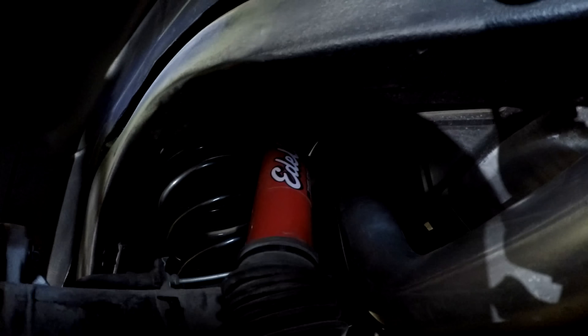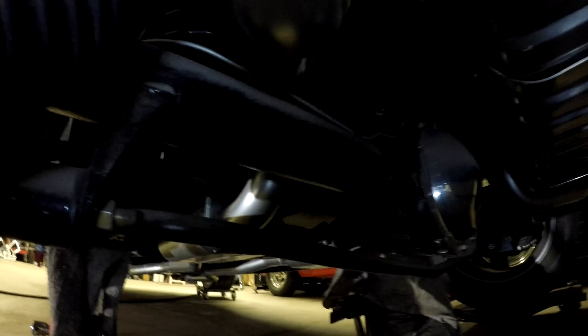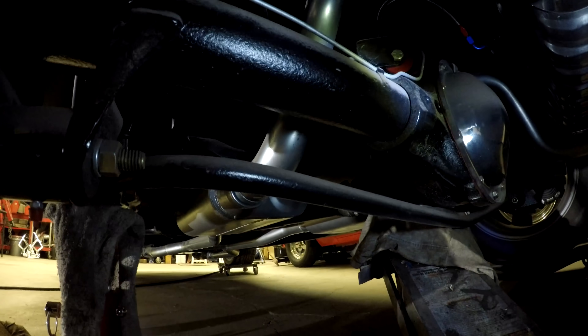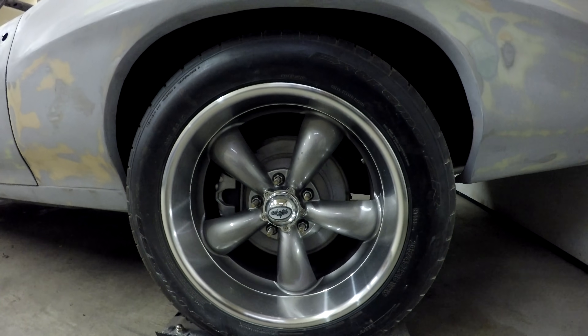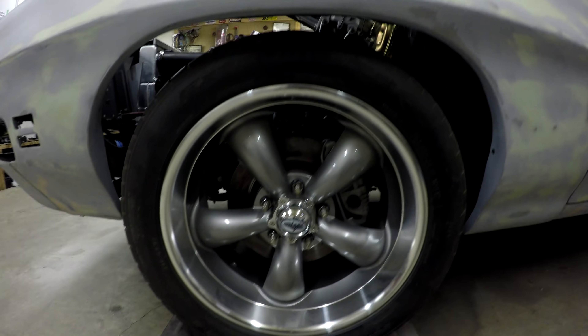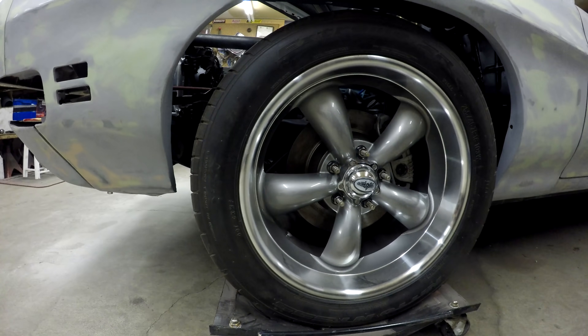While we're under here, you can take a look at the suspension — the Edelbrock shocks and springs, the rebuilt rear end, and the new exhaust system. There's also a brand new gas tank. These are 18-inch wheels, and they fill up the wheel well pretty nicely both front and rear.